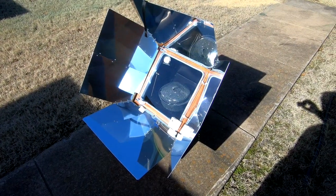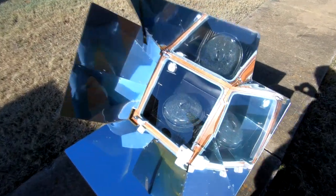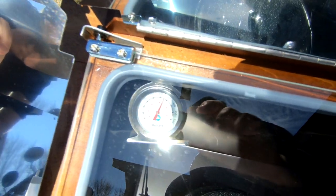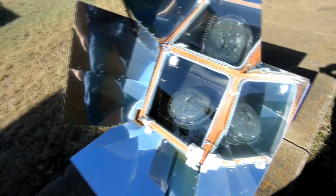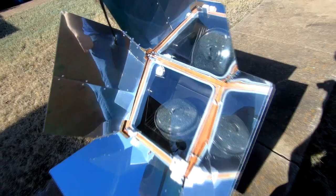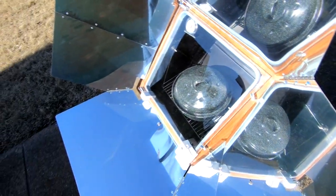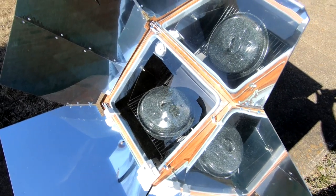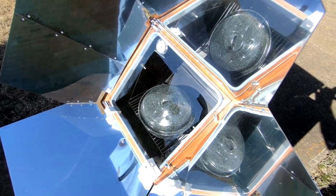It's been cooking for about 45 minutes and the temperature is now 325 degrees. So we're getting close to the recommended 375. Maybe we'll get there, maybe we won't — but that's okay. The lower the temperature, the longer we just leave it in. It looks like it's going great so far.